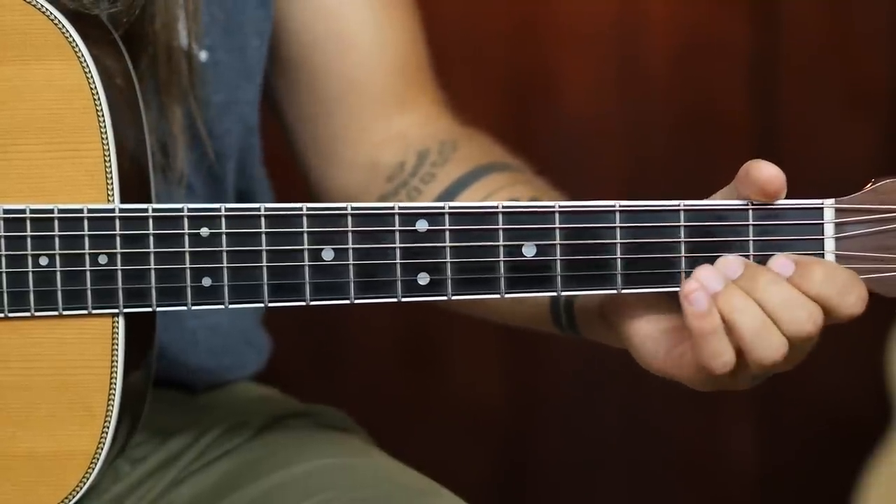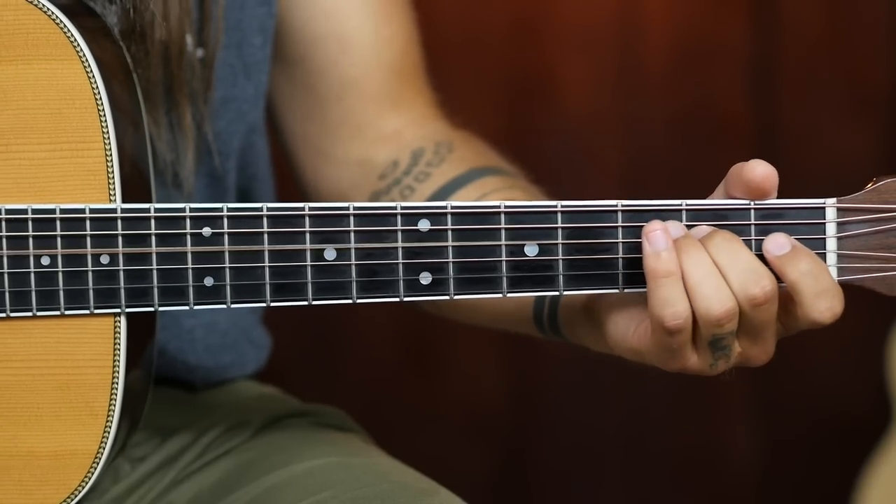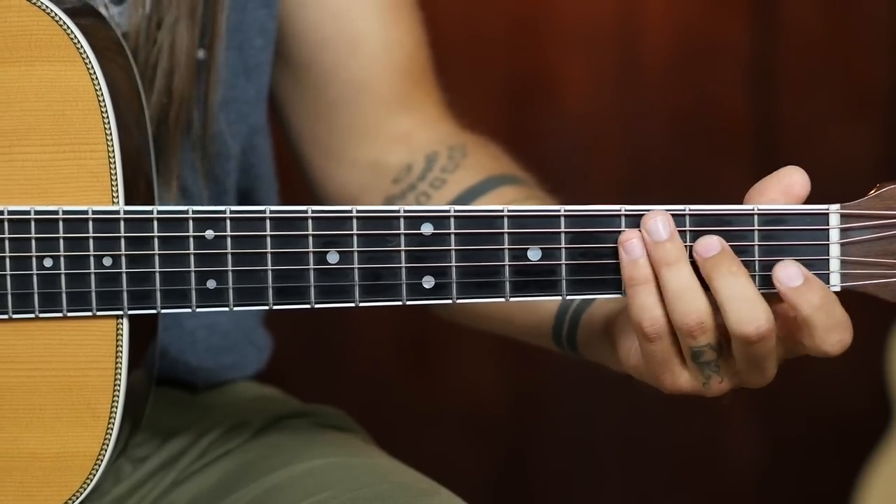One way that you can have more fun with your guitar today is to learn how to properly do a pull-off. Now what exactly is a pull-off? Pull-offs are kind of an economy of motion thing. What you're doing with a pull-off is essentially out of one picked note, you're going to magically get two notes. I'm on the second fret of the D string here, and this is what a pull-off sounds like and looks like. So one picked note, two actual notes, a fretted note to an open string.